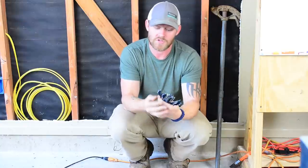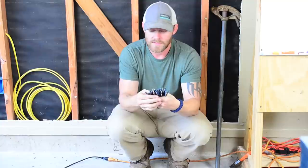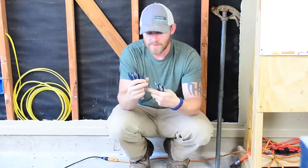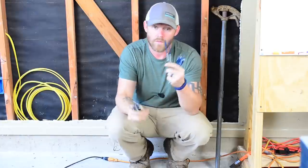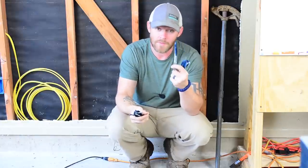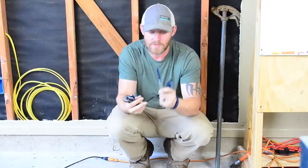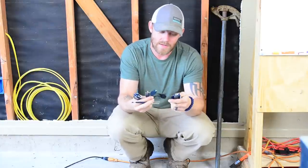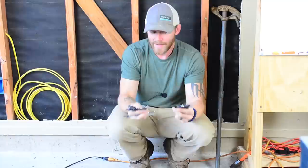This kit that Bosch sells has 12 bits in it and they start out at quarter inch and go all the way up to inch and a quarter. I generally don't use the quarter inch or the three-eighths very much — they're just too small. If you're a low voltage guy or running telephone wire or something like that, you might end up using those.